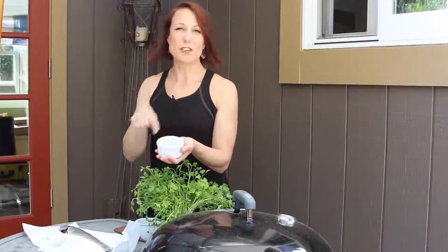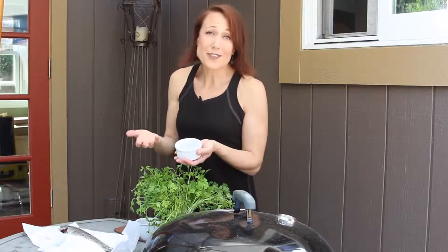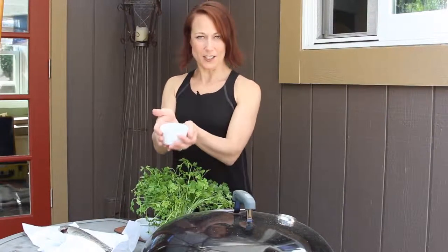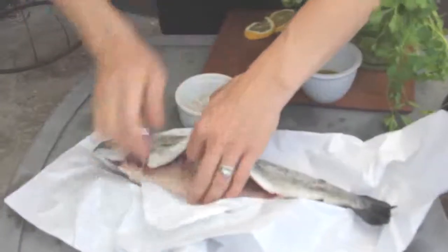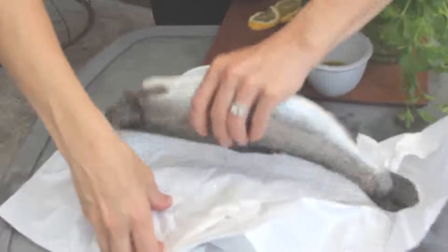The first thing we're going to do is rub our fish with just salt and pepper — really simple. You could add other spices to this if you wanted to. I like to mix it in a little bowl so that I'm not getting fishy stuff all over my salt container. Go ahead and put it in a little bowl, and then we're just going to rub the inside and the outside of the fish with it.